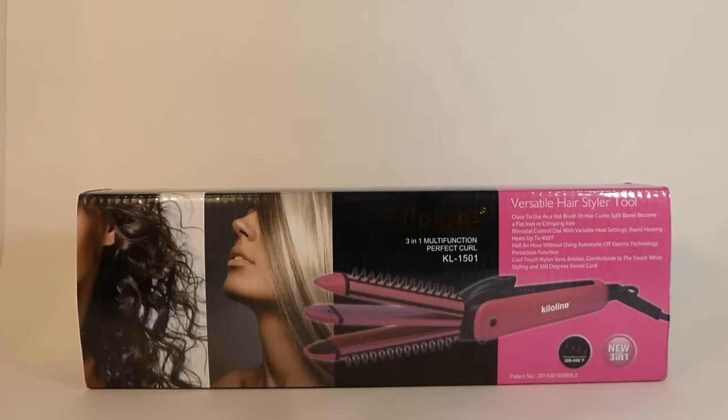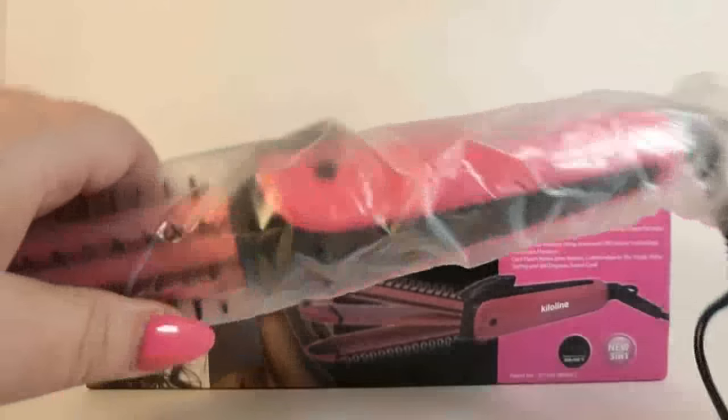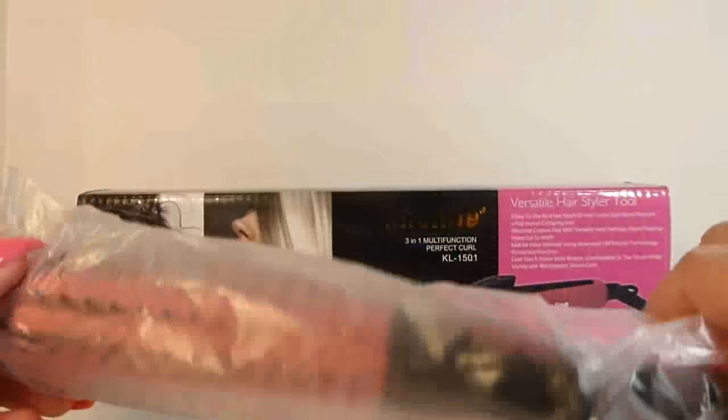Hello. Today we're going to talk about this multi-function perfect curl hair tool. I have not used it yet — I just took it out of the box. Just wanted to share it with you.